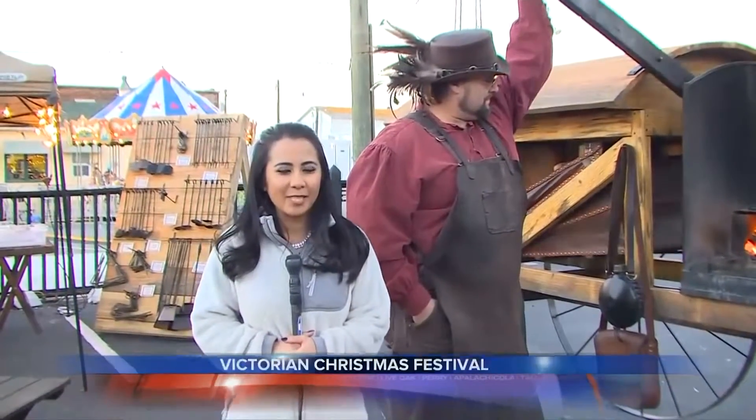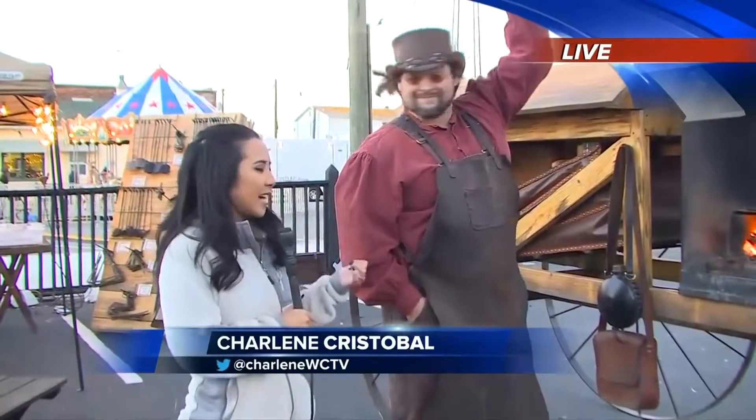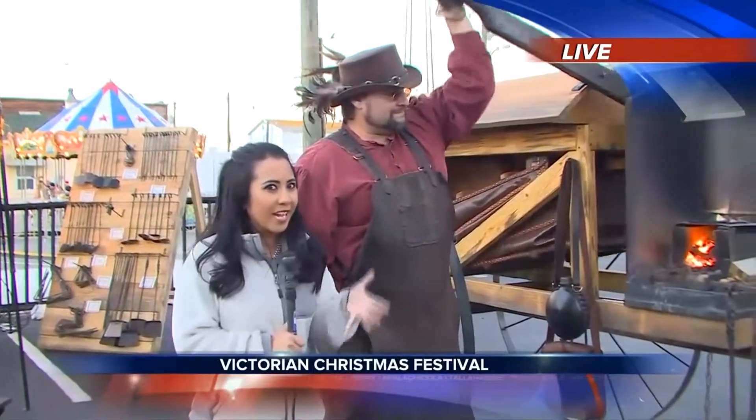You guys are definitely missing out. It is Victorian Christmas, so we're going to take a trip back in time a little bit. I'm joined now by Trent and Ty, and he is going to take us through some authentic Victorian ironwork.